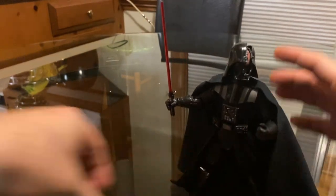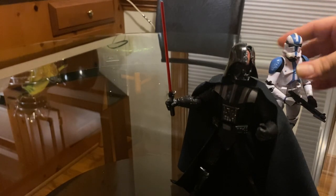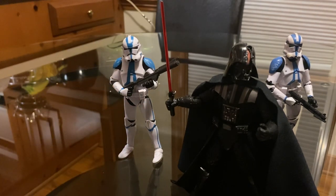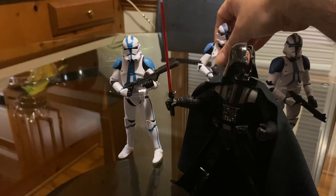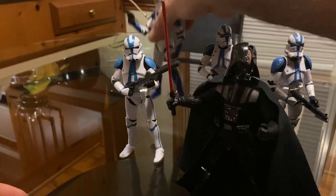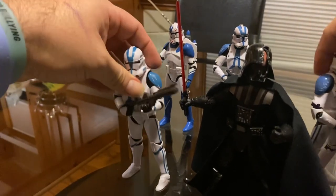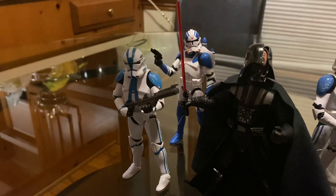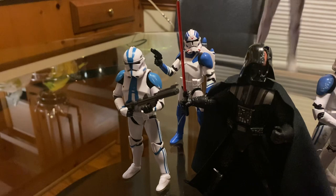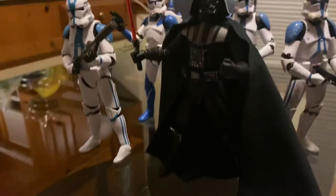Let me see how he looks with the 501st — just give you a look at Darth Vader with his 501st, what he would look like. There you go — very menacing.